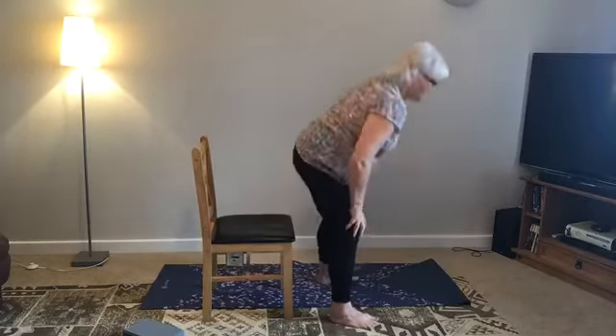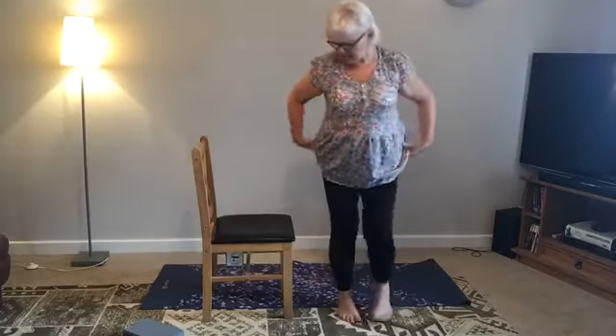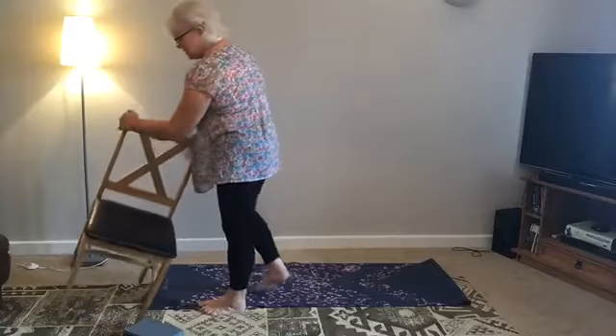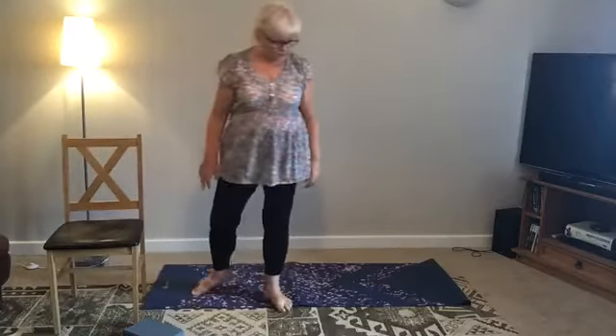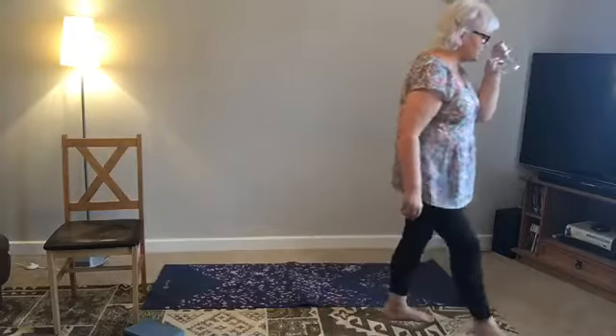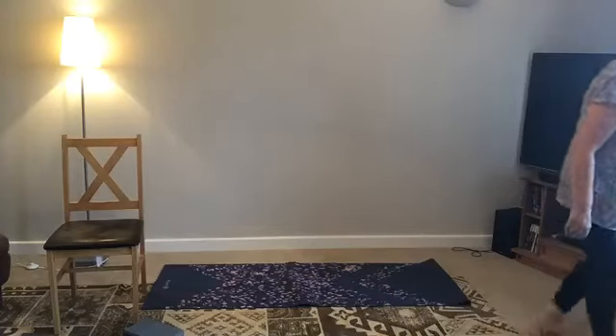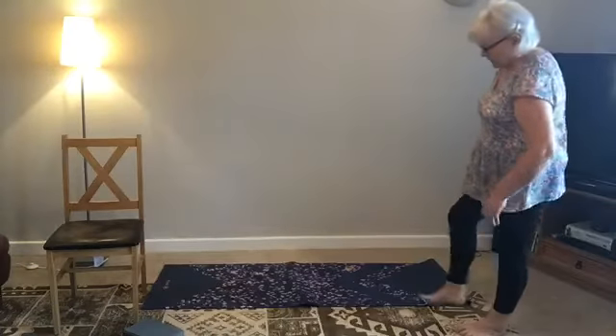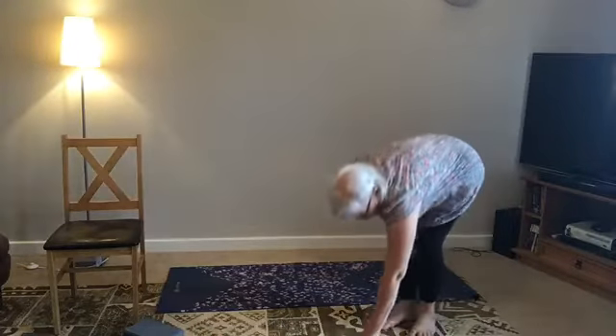Breathe in, press the knee into the floor and stand up. So we're standing. We will need the chair on the side — just put it to the side so you don't kick it. I'm just going to take a sip of water.